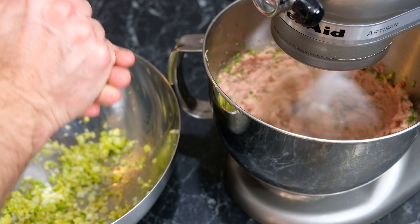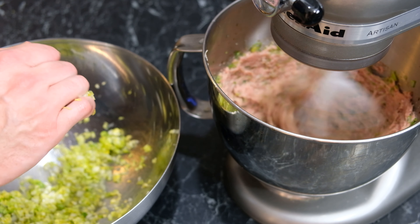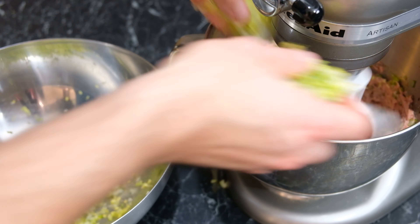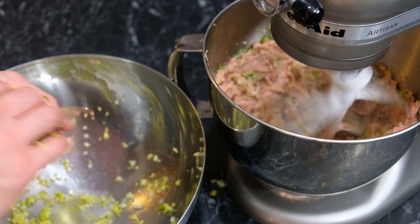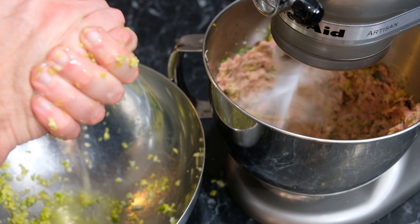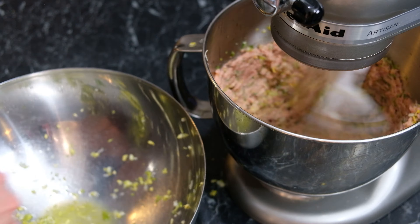I'm going to squeeze that water out of the cabbage before adding it to my mixture, and then mix that for another five to six minutes. You don't want to over-mix this in case it heats up too much, but basically we're looking for really beautiful strands of meat — that's all the protein starting to align itself and making a more cohesive filling.